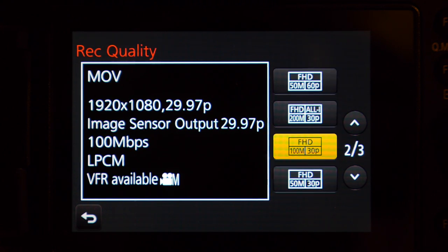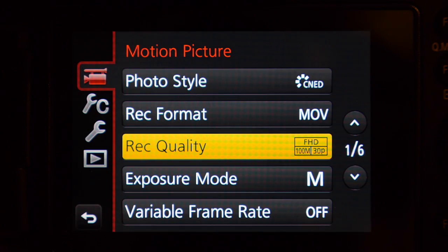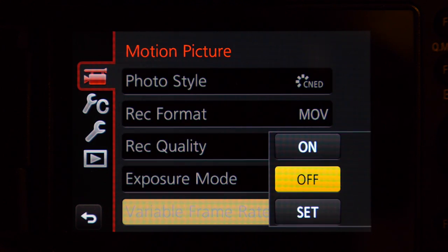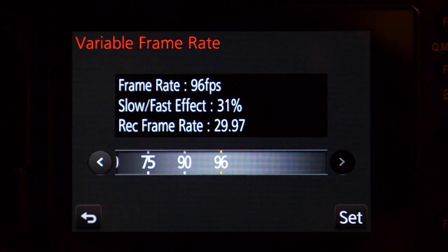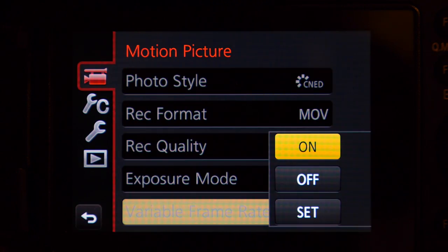For this demonstration I'm going to go to 29.97 and hit the button. Then I go down to variable frame rate and set the rate that I want. Right now it's at 60 frames a second, but I'm going to go to 96 frames a second and set that.